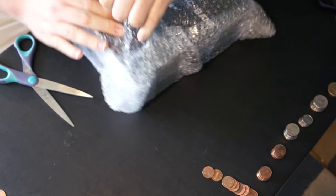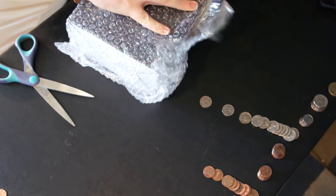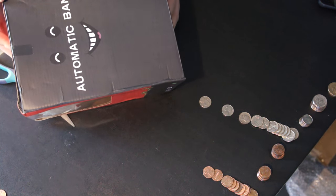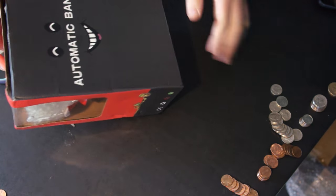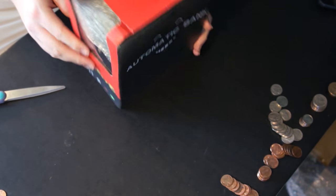Wow, this is just a lot of tape. A lot of tape for something like this. It says 'automatic bank' with some weird face. That's kind of strange. Takes double-A batteries.